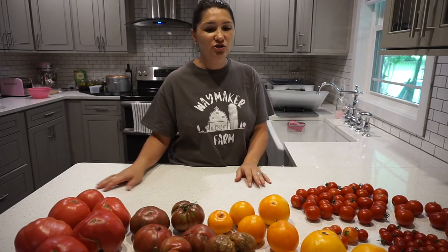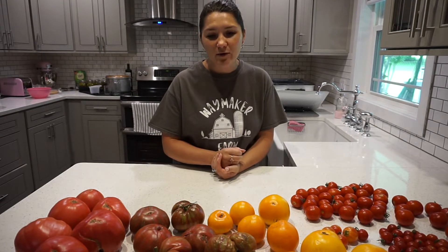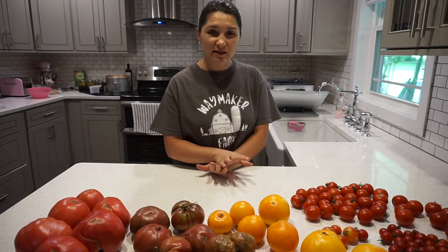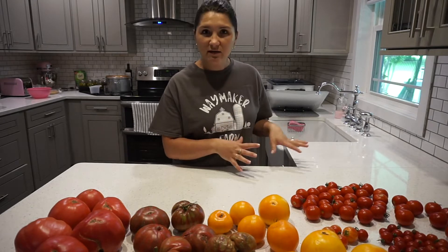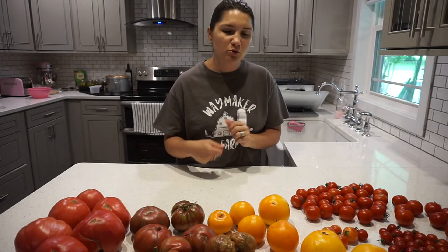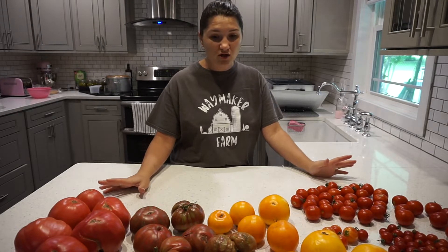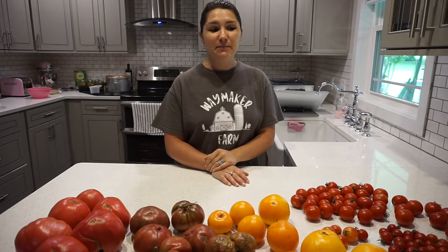I'll dump everything in there and just let it cook on a very slow and low heat and just let all the juicy flavors come out. I'm not going to blend them yet. What I like to do — I think I did this last year too — is cook everything and then use an immersion blender, and I believe I put it through a regular blender just to make everything nice and smooth so you don't have to remove any tomato skins. That just makes it easier. So I'm going to go ahead and get started, wash all of these up, start chopping them, get them in the roaster pan and make some yummy sauce.